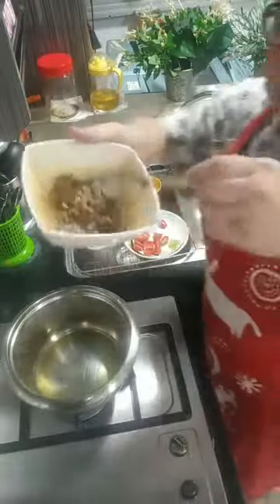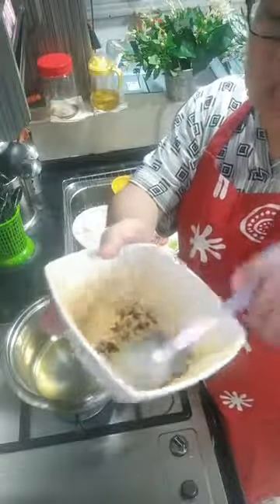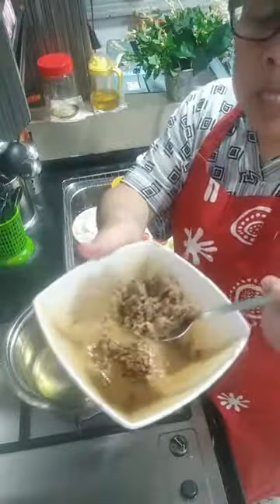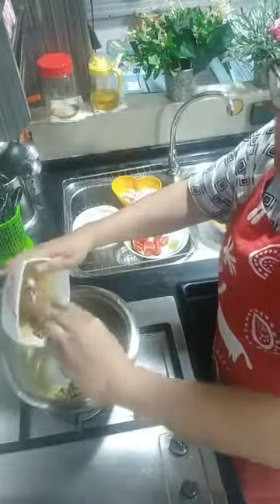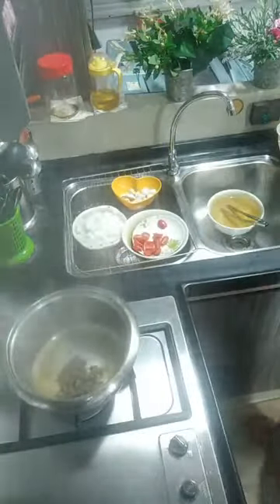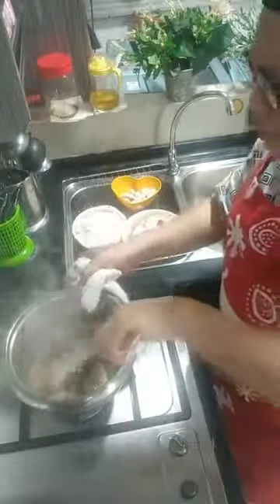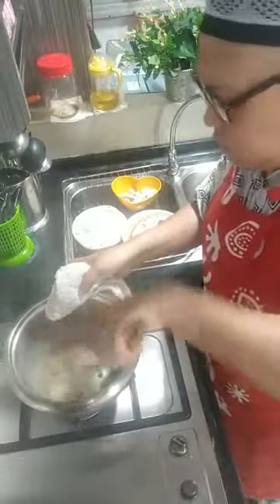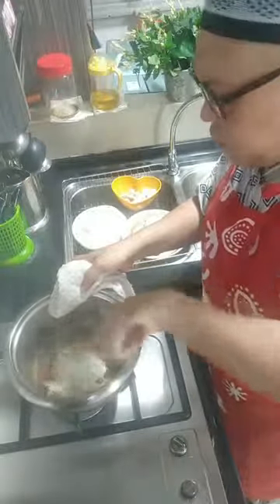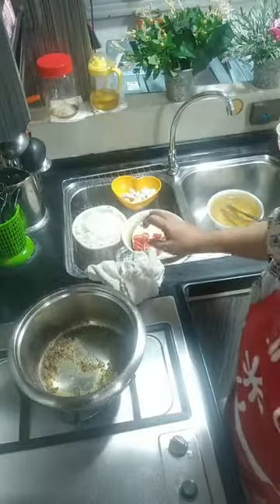Minyak pun dah panas. Saya akan masukkan bahan — bumbu yang telah ditumbuk tadi untuk resepi sup ikan ni. Bahan mi ikan adalah lada hitam, bawang putih, bawang, serta halia. Bismillah — kita tumis. Sebenarnya saya masakkan untuk ibu saya. Lepas Isyak nanti kami akan makan bersama. Makanan siap untuk dia.